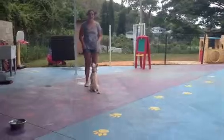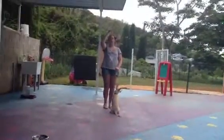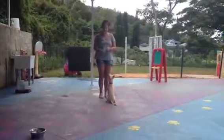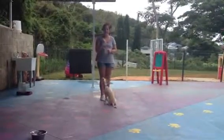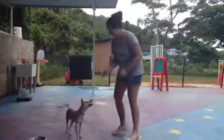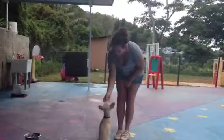Now, if Asuka was having a hard time sitting, what I would do is take the treat and move it further and further over her head until her butt hits the ground. But luckily, Asuka knows that with that hand motion, she knows that her butt needs to sit on the ground. Sit. Good, sit.